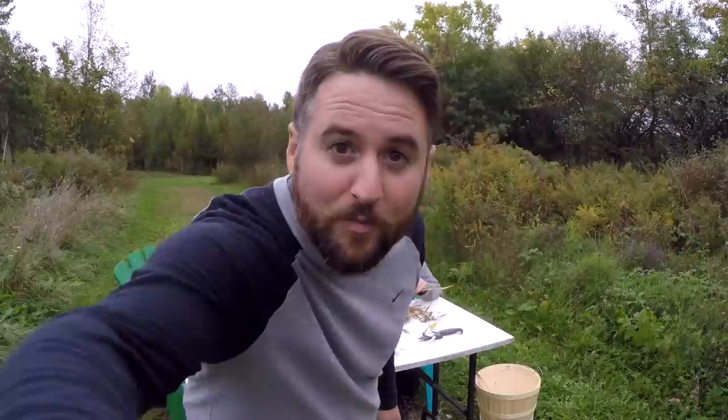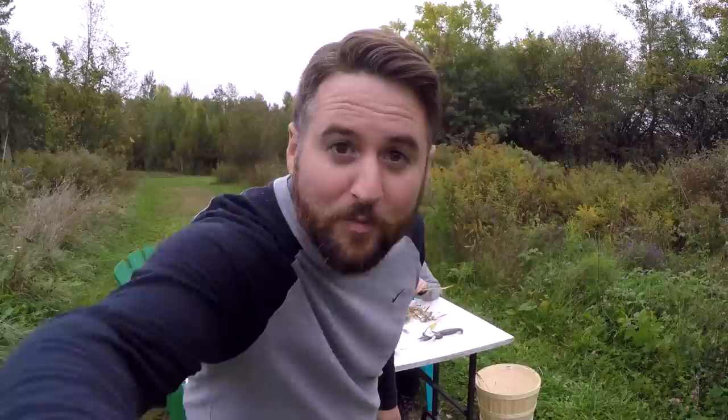We'll be planting our next crop of garlic in a few weeks, so we'll show you that process soon. But in the meantime, we're taking a break from all the digging because last year's garlic is finally dry and ready to be cleaned, so we better get on it. See you guys next time.